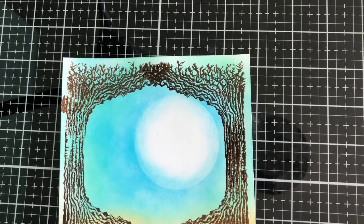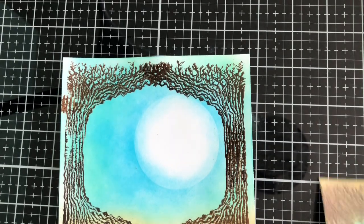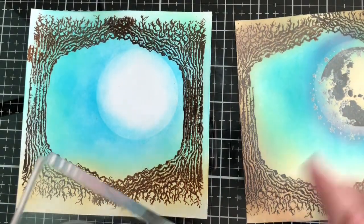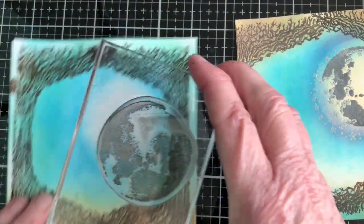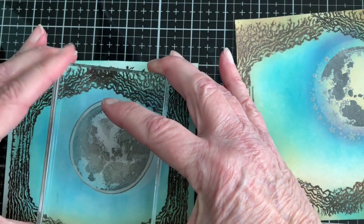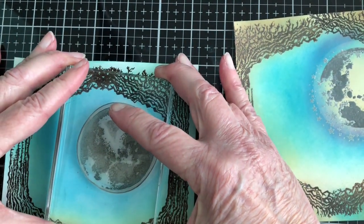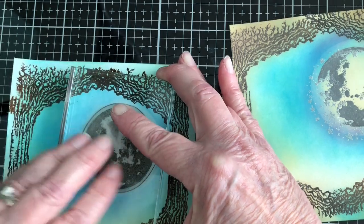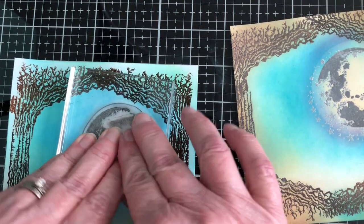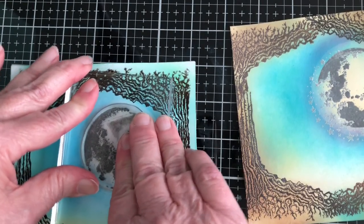I want this moon set up so I can add stars to it, so the way I stamped this one is I left the big opening up at the top. You can do whatever you want, but that's what I chose to do. I'm going to be using clear embossing powder on this.